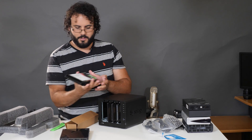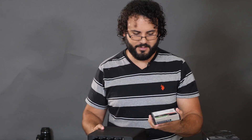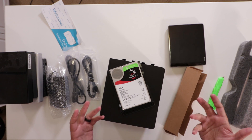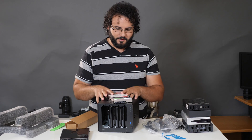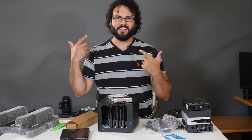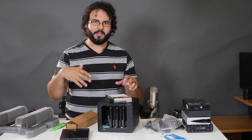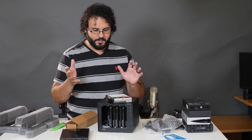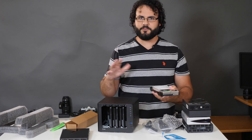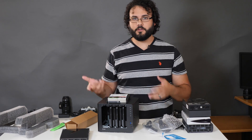It looks like it's already loaded up with the drives. Let me pull one out and show you — I have 10 terabyte IronWolf drives from Seagate. These are their network storage, higher-end series of drives. The reason I went with 10 terabyte is that this unit has four bays. I have three bays filled with 10 terabytes each, giving me 30 terabytes of raw storage. I can always add a fourth drive without needing the expansion add-on. I'm setting it up as RAID 5.